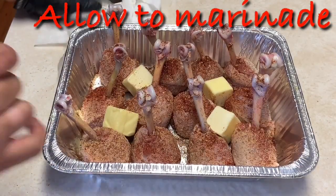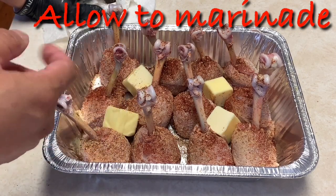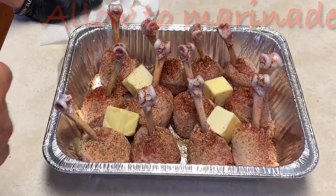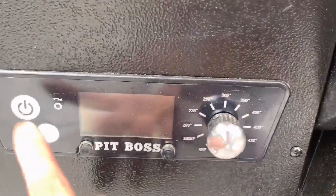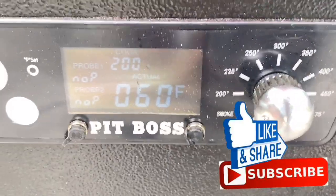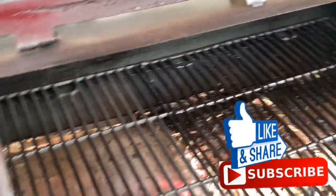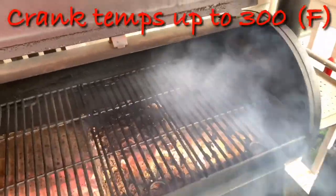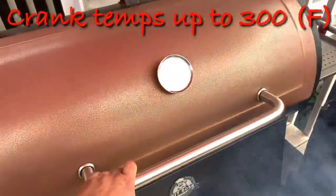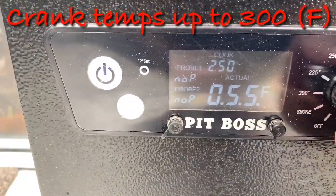We're going to let this marinate for about five to ten minutes so all the flavors can naturally marry the chicken, then we'll take it to the grill. Time to turn this baby on — we're going to take it to the smoke setting, open the lid, open the smoke stack. You can see smoke coming from the chamber, so we're going to close the lid and crank the temperature up to 300 degrees.